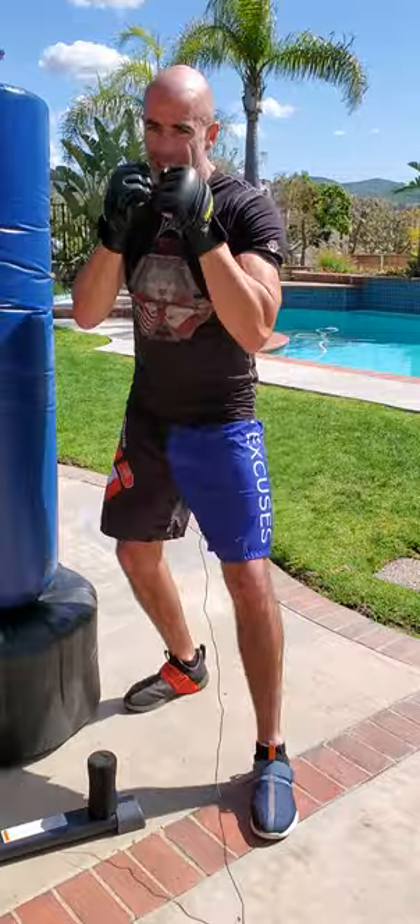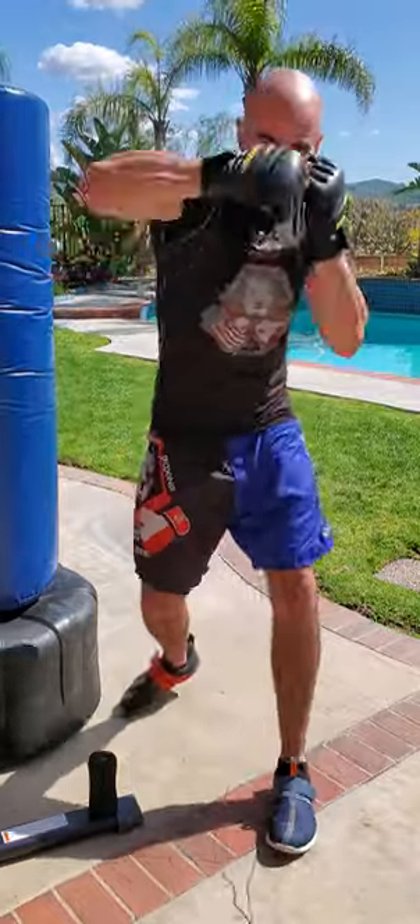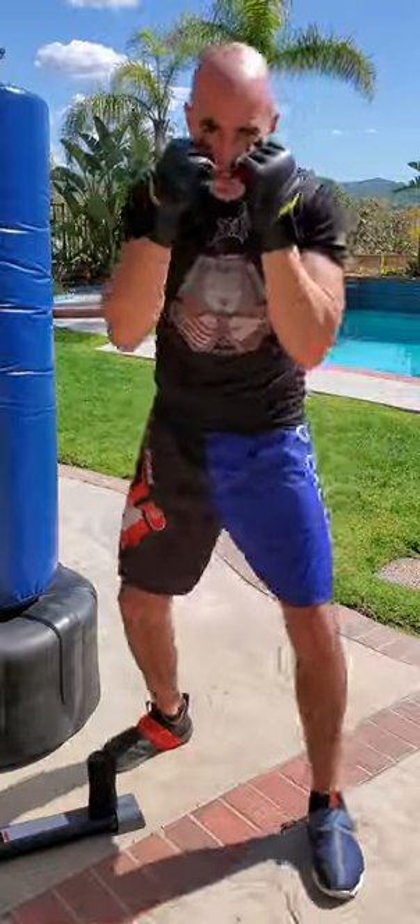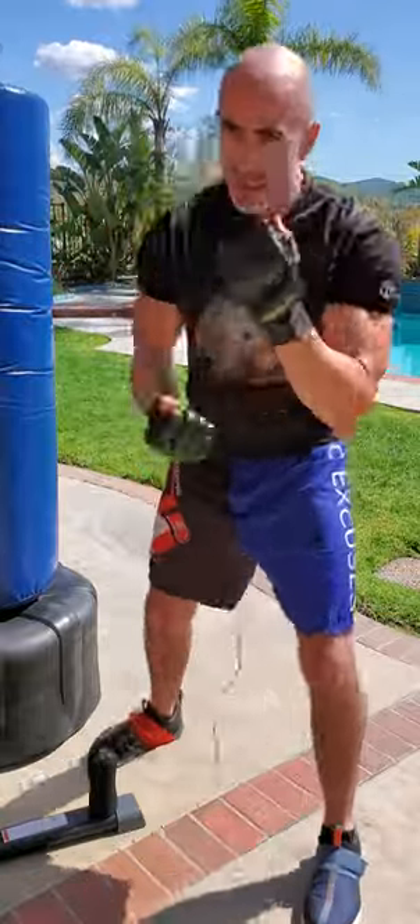First, the 1, 2, 3, 4, 5, 6. That's straight, straight, hook, hook, upper, upper. 1, 2, 3, 4, 5, 6. Left, right, left, right, left, right.